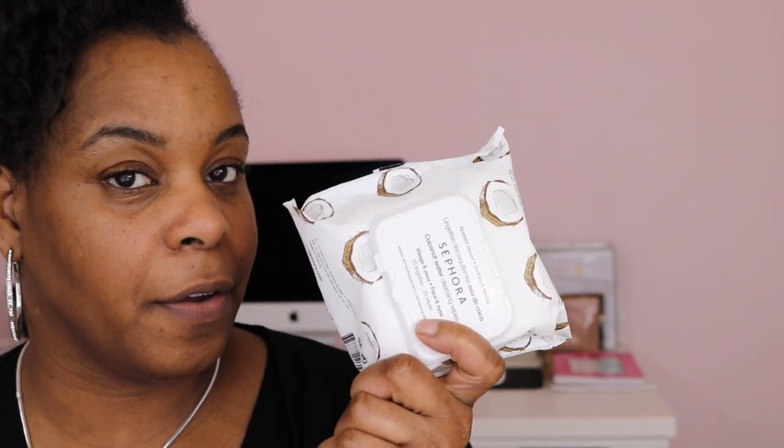I finally purchased the Sephora Micro Smooth Powder and I got the color Deep, so I can put it over my foundation. Can't wait to try it. I also purchased some more of the Sephora Coconut Cleansing Wipes — and these are not for me either, but I purchased them because I like them.